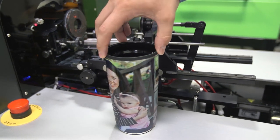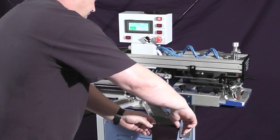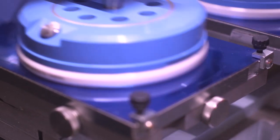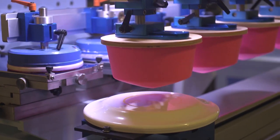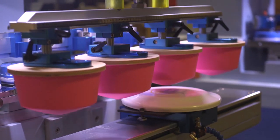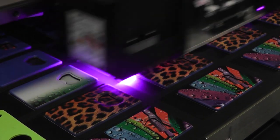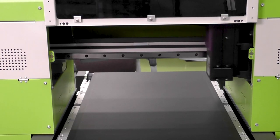So what sets an inkjet printer apart from other offset printing options? Methods such as screen printing and pad printing can only print one color at a time. Sure, you can print more colors, however it's more complex, costly, and time-consuming to do so. Inkjet printing allows you to print graphics in full color and change artwork on the fly without the need to create plates or screens.